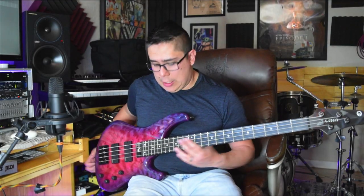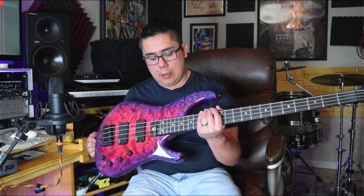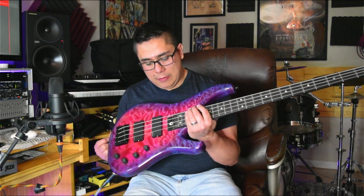A couple days ago I posted a video giving you a quick sound bite of this bass right here. This is a G Gould GGI4. In this video I want to give you a more in-depth look at this bass. This is not a sponsored video — I did buy this bass for myself, but I did want to give a huge shout out to The Bass Place, the shop in Arizona that helped me order this. Rob Fix in particular, thank you so much.